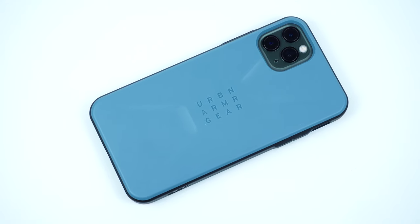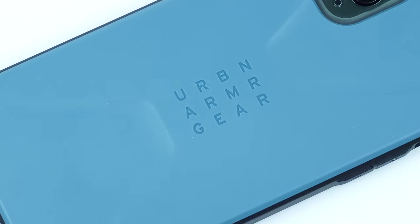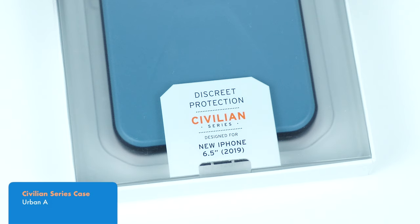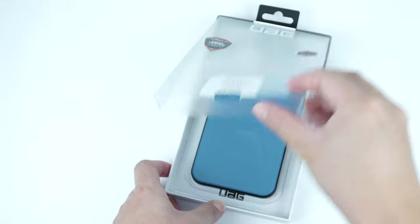The newest case from UAG with a rugged feather-like feature that offers great drop protection. This is the Civilian case by UAG for the iPhone 11 Pro Max, and is also available for the iPhone 11 and iPhone 11 Pro.